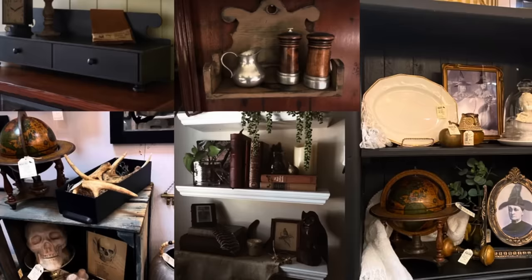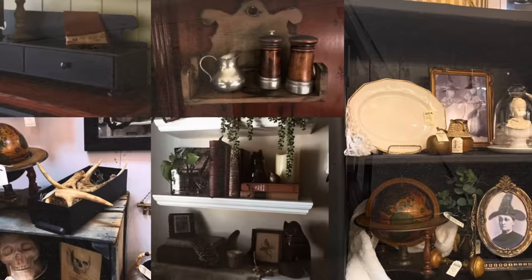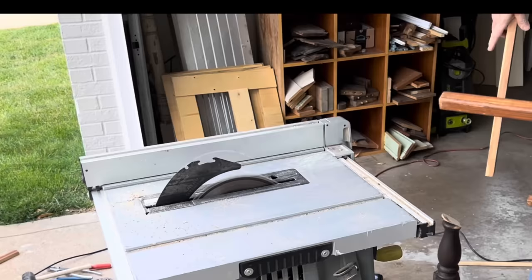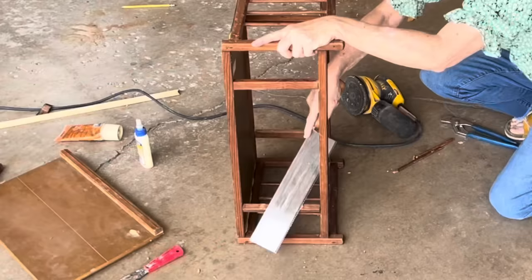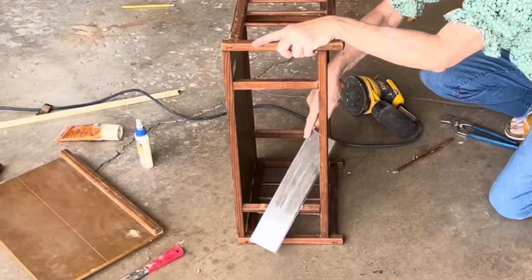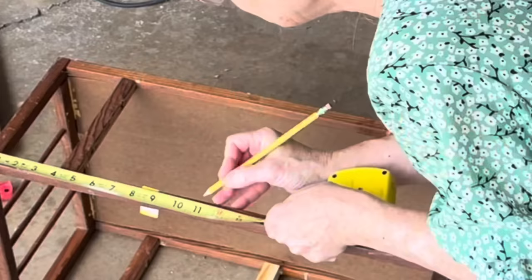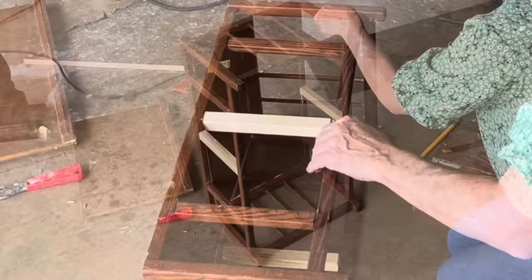In dark academia decor, you see a lot of shelves and cabinetry. So I thought I'd try turning this thrifted doll crib into a display shelf. I started by cutting off the legs to create an even back side so that it could be hung on a wall. Then I removed the dowel rods from the long sides since they were mostly all broken anyway. The ends of the dowel rods had been glued in place, so I had to saw them even with the support bars and then sand them smooth. I needed to add support bars to hold a shelf across the middle of the crib, so I found a wood scrap about the same size as the other support bars, cut two pieces to fit, and attached them with wood glue and brad nails.